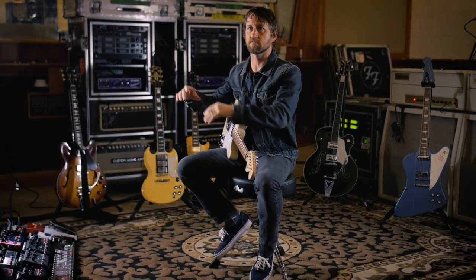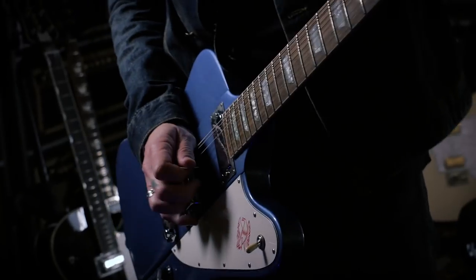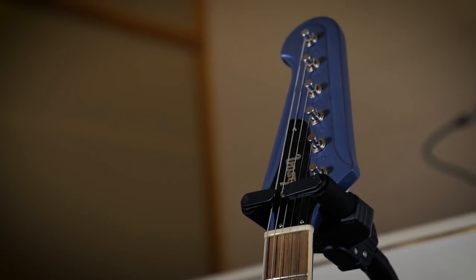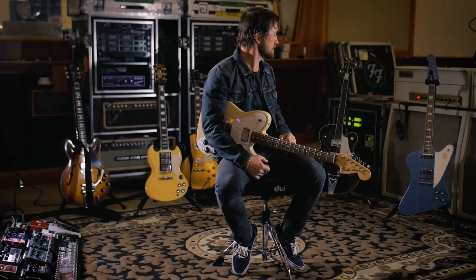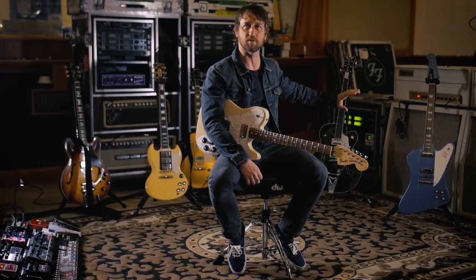This Firebird has an interesting story because I bought this back around the time that we did 'One by One,' which was the first Foo Fighters record that I ever played on. I always wanted a Firebird — I grew up just kind of fantasizing about having one. So I bought this one, originally white, new from Gibson. Then I didn't like the tuners because it comes with those banjo tuners, and I messed with it a lot and still didn't play it that much. Then I thought I'm gonna make it back to exactly how I got it except I'm gonna paint it pale blue, because we had routed it out for humbuckers and done all this stuff.